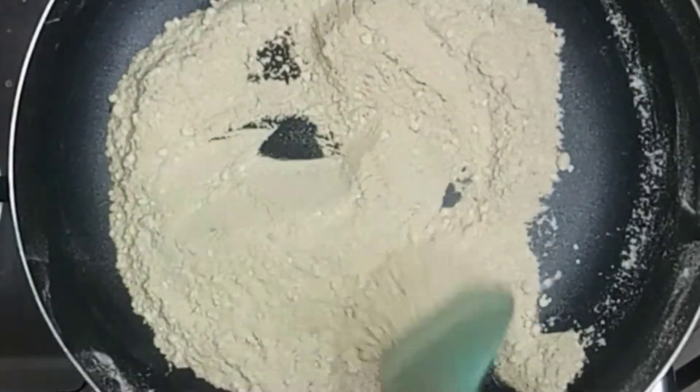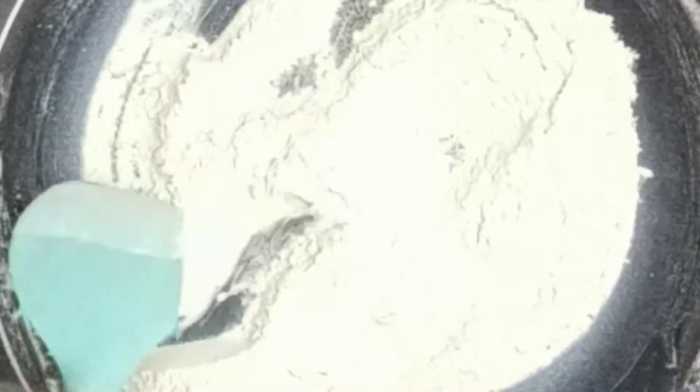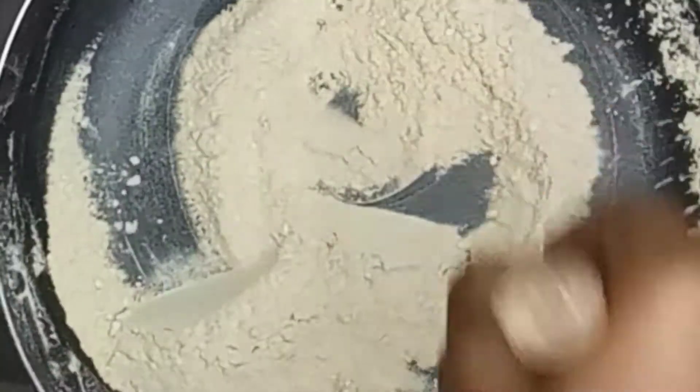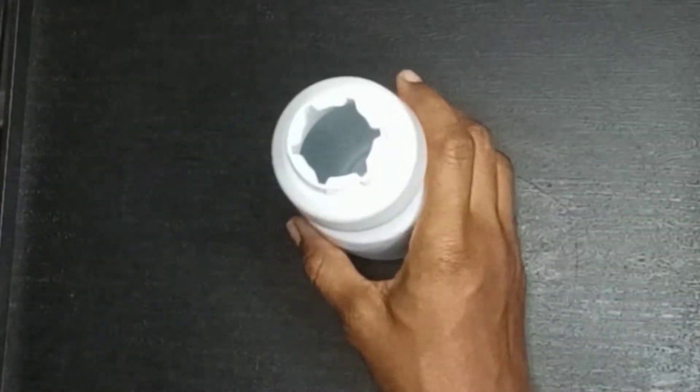What I am showing you right now is something I have tried and tested on both of my boys and it has worked perfectly. Once my flour is browned to my preferred color, I'm going to leave this to cool.